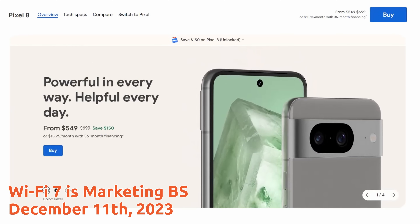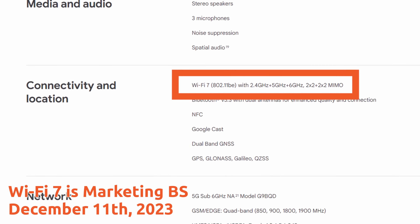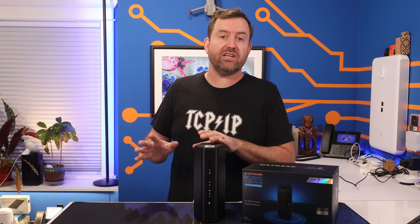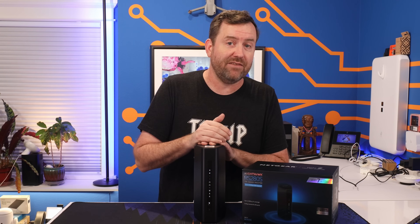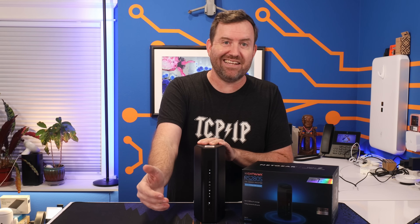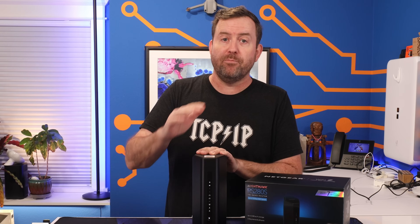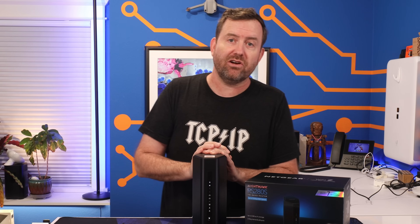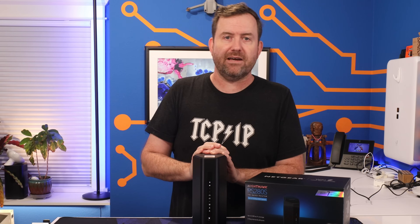Wireless speeds displayed on product boxes are complete BS — and that's not just a Netgear thing, every wireless manufacturer does the exact same thing. I did a full video on why Wi-Fi 7 marketing is mostly BS, and I'll put a link to that in the description. What I recommend is: don't spend more on Wi-Fi 7 just to have the latest and greatest wireless technology. But if you can get a good deal on a router that happens to have Wi-Fi 7, like this $200 Costco deal, then it's totally fine.